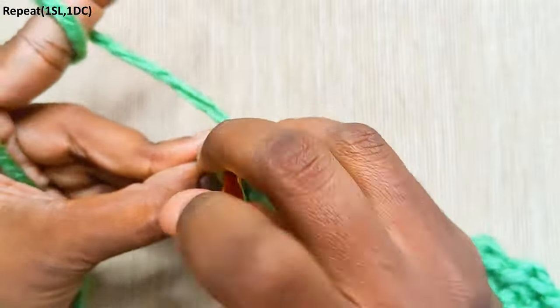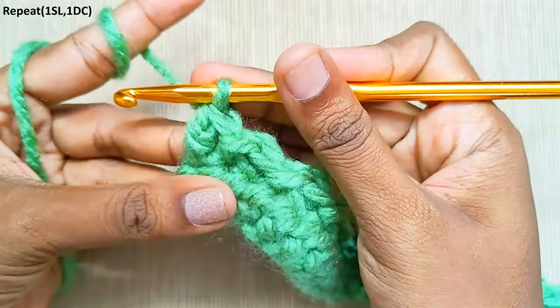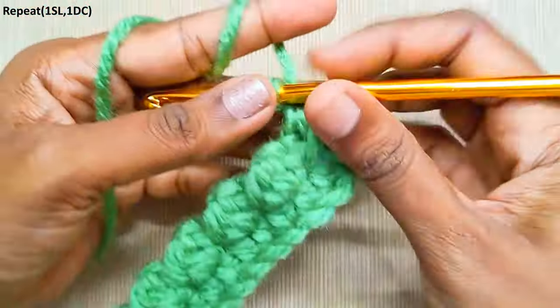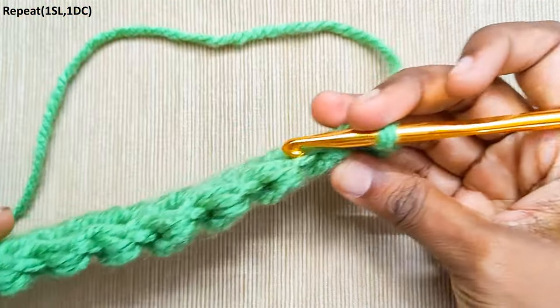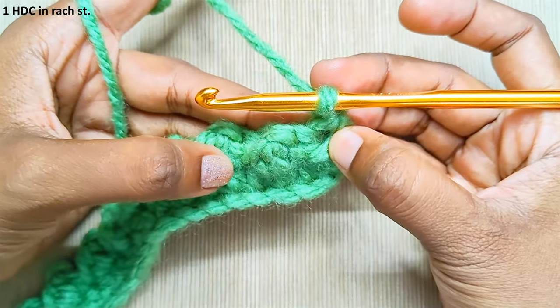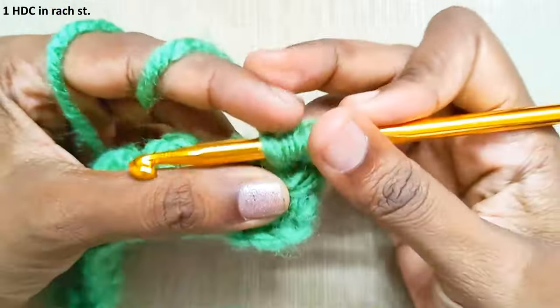Make the last stitch. Chain one and turn your work — this is how it will look. Next row: one half double crochet in each and every stitch. This is the first stitch — one half double crochet.